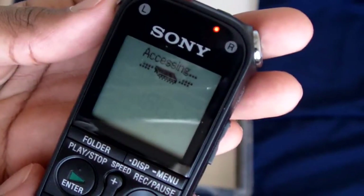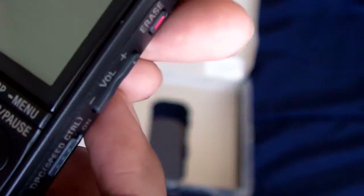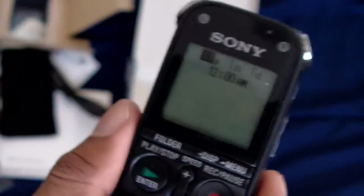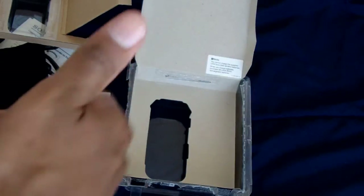Hitting the power button — there it is. The light starts flashing and it beeps, then prompts to set the date and time. I'll do that later. This is basically going to be the end of this video. Come back for the review where I'll go through the whole thing and cover the good and the bad. Make sure to rate, comment, and subscribe to see more videos like this one.